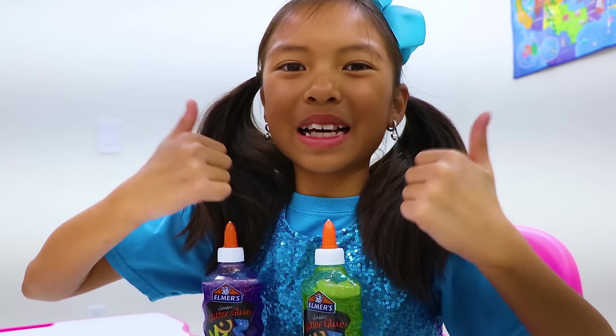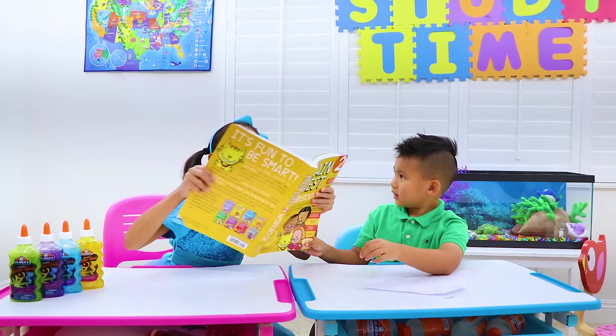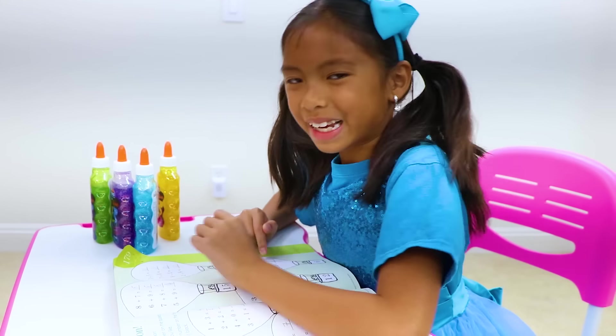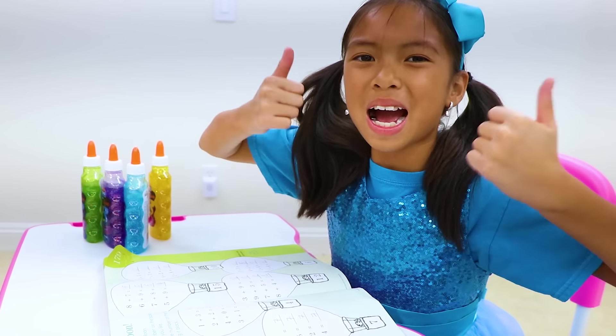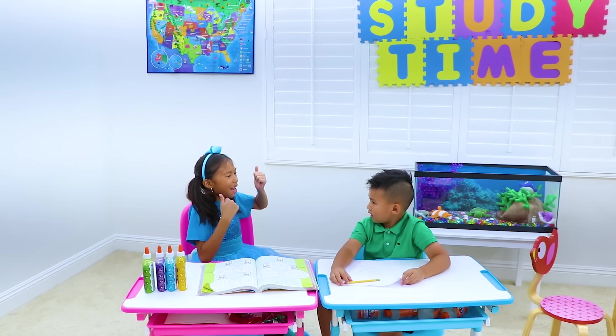Now Liam knows how to do math! I finished, Wendy! Okay, Liam, let me see! It's all correct, Liam — good job! Can we play with slime now? Yeah, Liam, let's go!